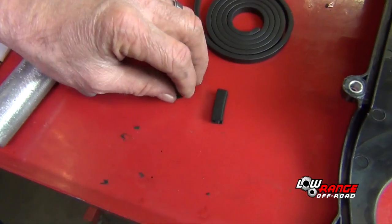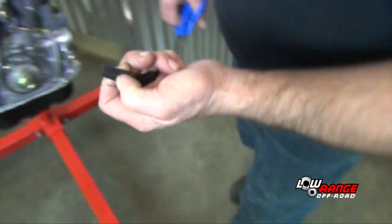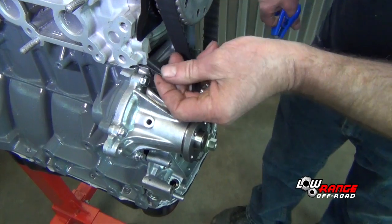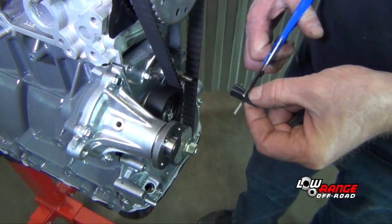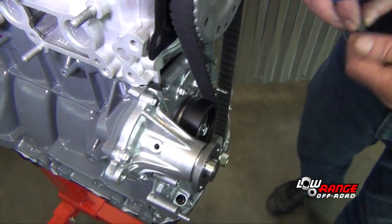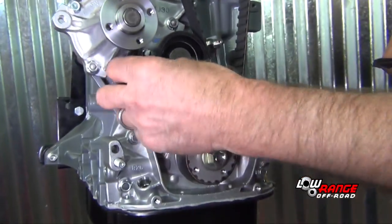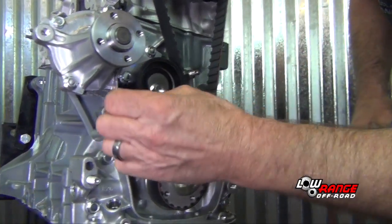We're going to install the channel seals, and we're going to have to trim them because they are a little long. They're going to go right above the water pump — there's one there. You'll mark it, pull it out, and trim that off, then insert it back in. And then below the water pump you have another one — it will also be long, so trim it off.